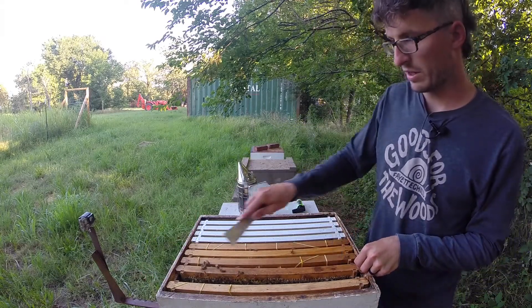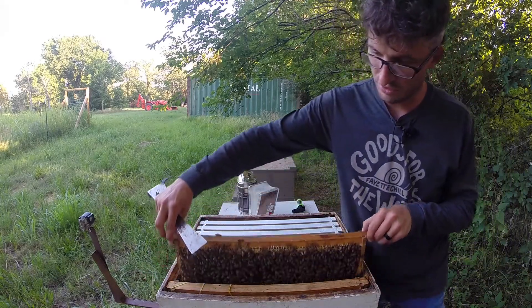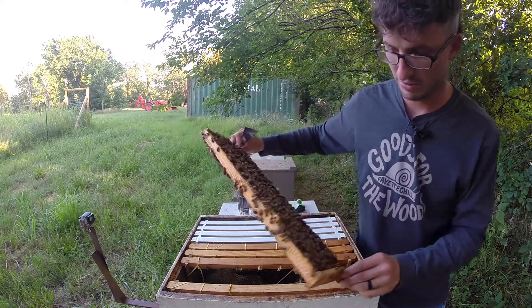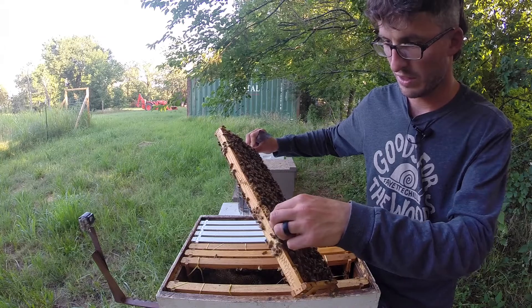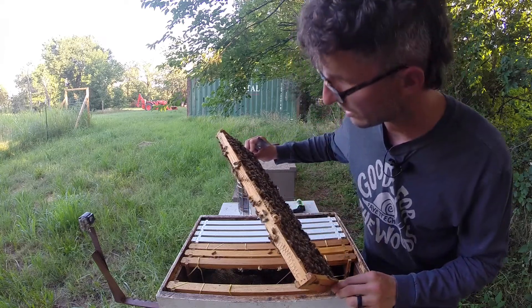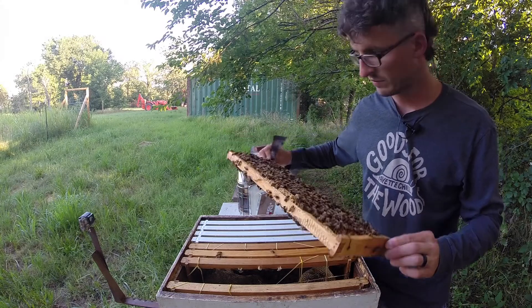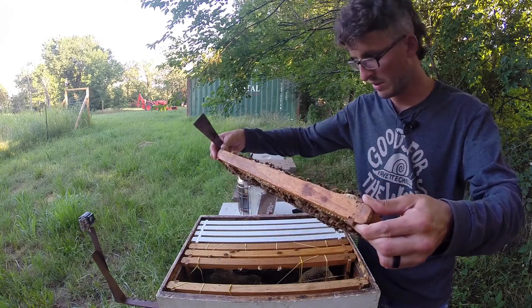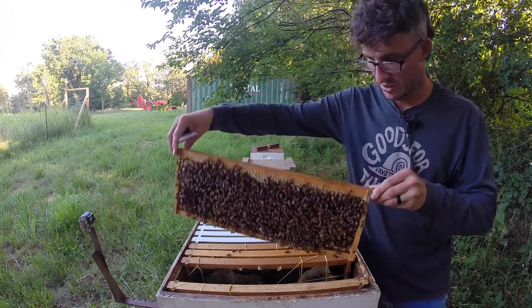This one was one that they had built out the comb on the bottom. It's fully drawn out now. Let's check this cup while we're in here and see if it's dry — it's dry, so we're fine with that. Quick scan for the queen; I doubt she's up here in the top right now. Don't see her.